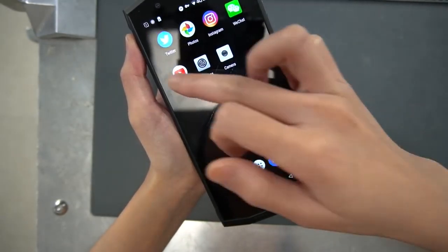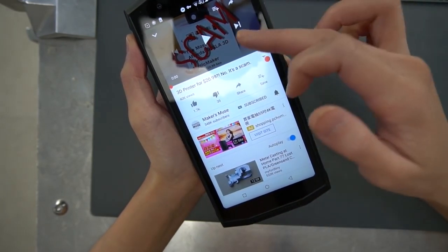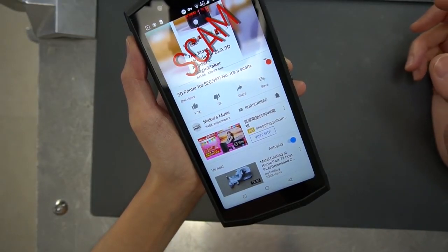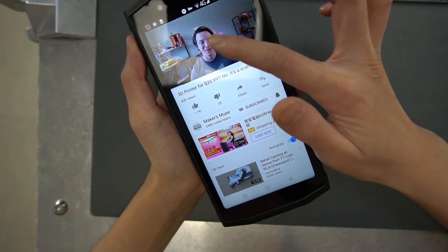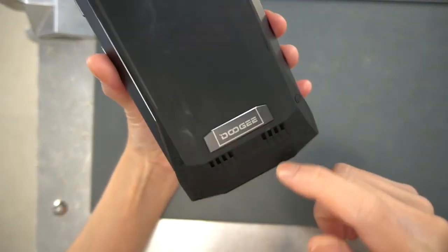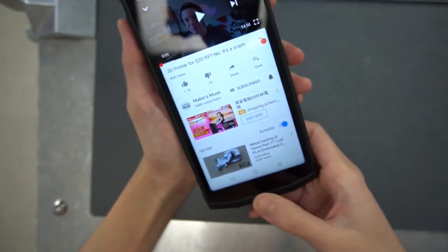Now let's go to YouTube. I was checking on my friend's video — in it he's talking about 3D printer scams and why you guys need to stop falling for them. The built-in speaker is very loud. If that's a feature for you, it's great.